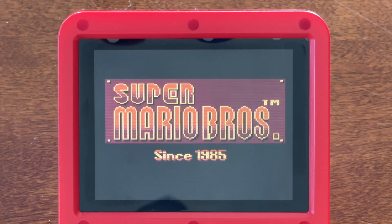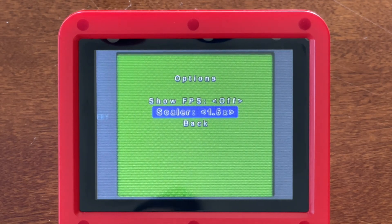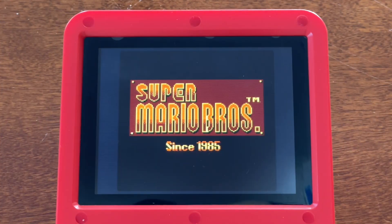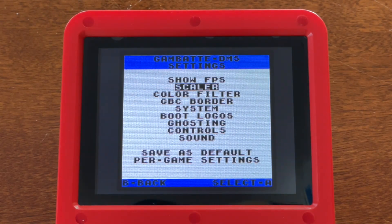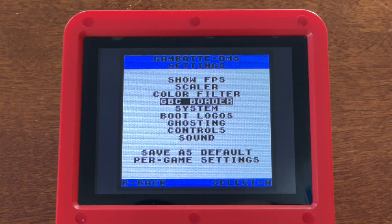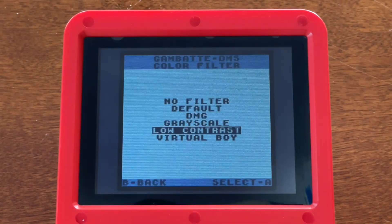Gameboy Color games were similarly limited on original firmware, with virtually no customization available. No such issue with the Miu firmware, which offers a bunch of different options to show the boot logo, replicate the non-backlit color rendition of the Gameboy Color, or even replicate the original Gameboy or Gameboy Pocket.